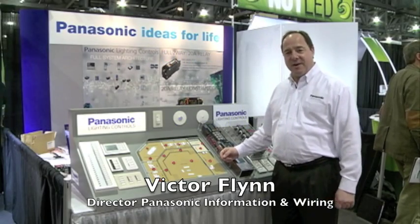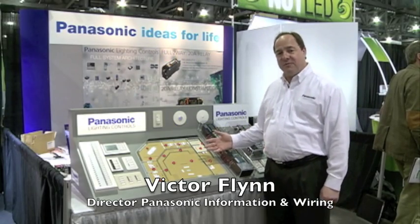Hello, my name is Victor Flynn. I'm with Panasonic and this is our Panasonic full two-way lighting control line. The Panasonic system is easy and low cost to install and easy and low cost to expand. We have a full line of components for the full two-way system.